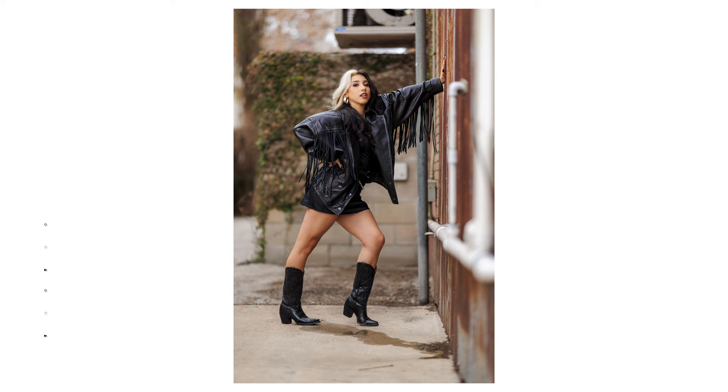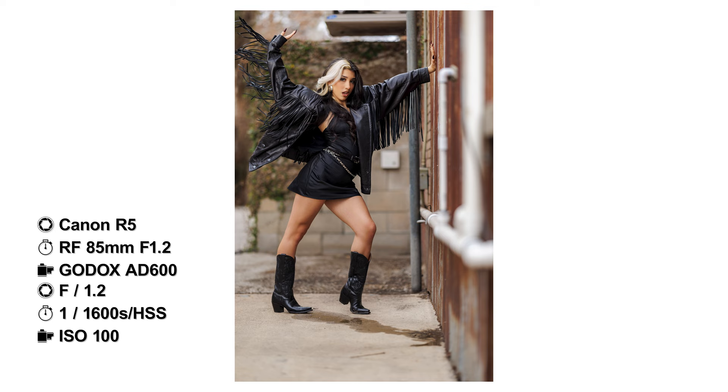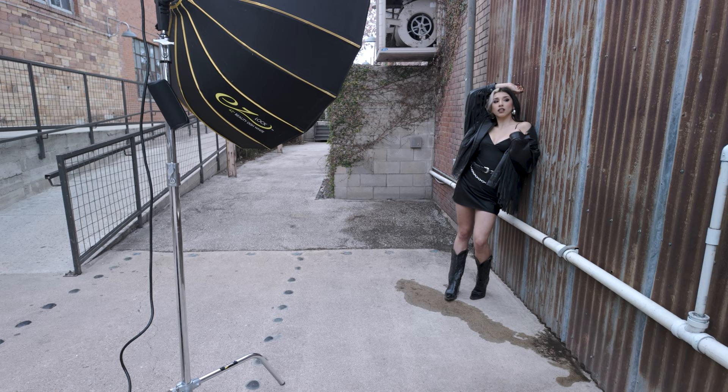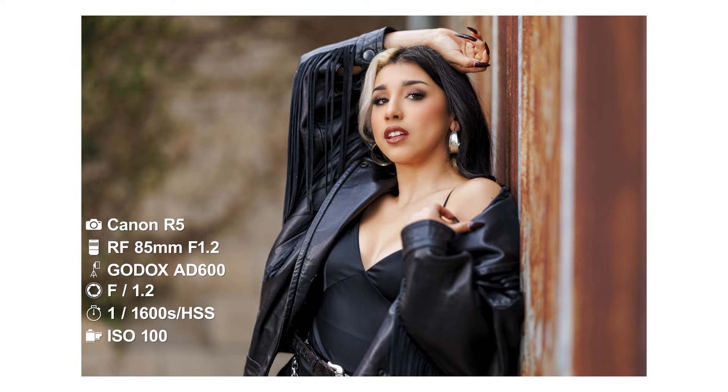Ready? One, two, three. Beautiful. What if we come in here, come off the wall and just... Very nice. Last one. Fantastic. Yes. I like that, I like that.